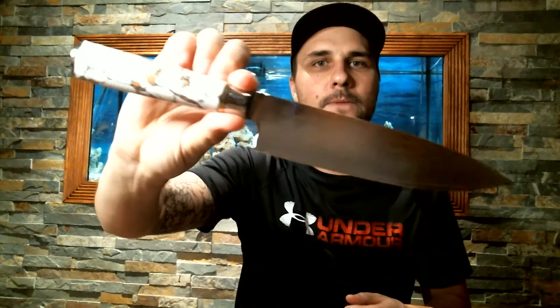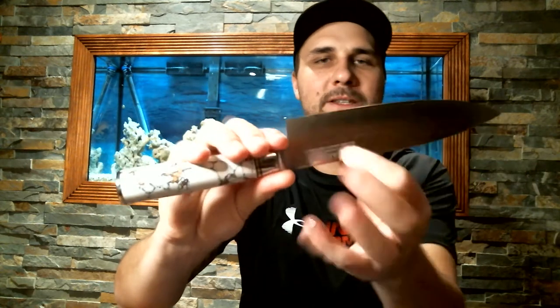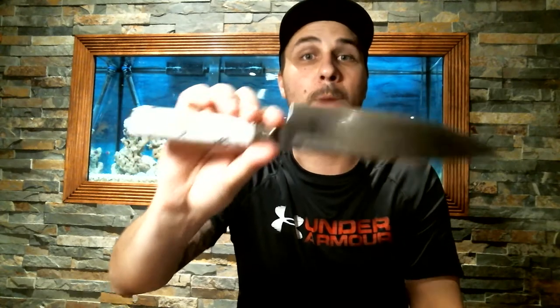Today I'm going to use a typical style knife - this is our Kyoto. It is a VG-10 core Damascus plating, so not that the Damascus matters for sharpening, but it is a VG-10 core with our resin handle, machiro style. Most of you guys are going to be familiar with this one.